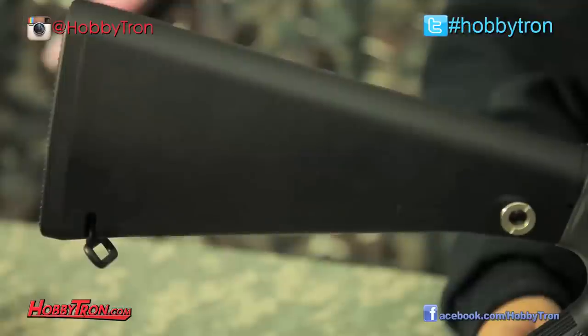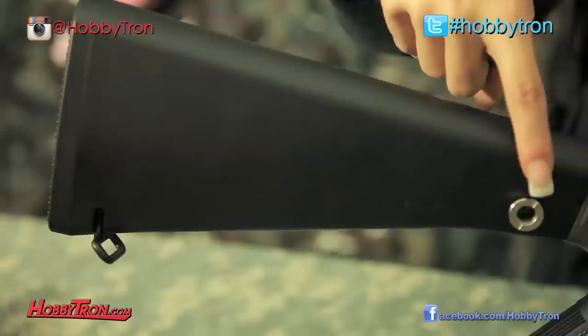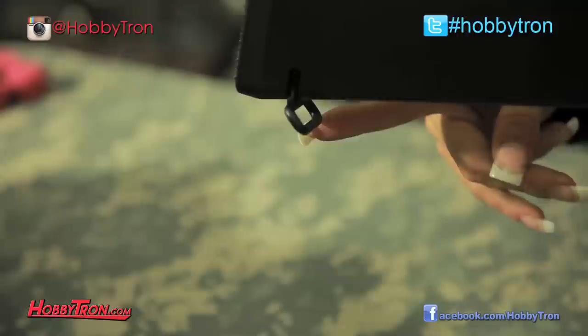The polycarbonate full stock of this M16 features two QD attachments, or quick detachments, on either side of the front of the stock, as well as a rear sling mounting point on the rear end of this stock. However, I don't see a front mounting point, but you could very well attach a sling to this front handguard.